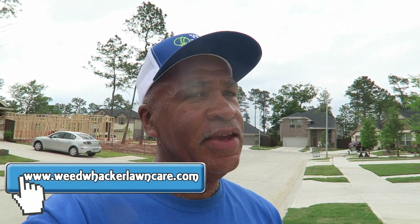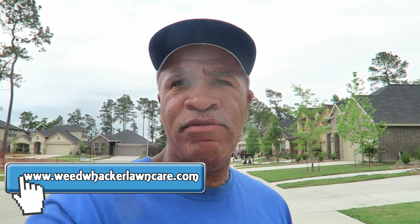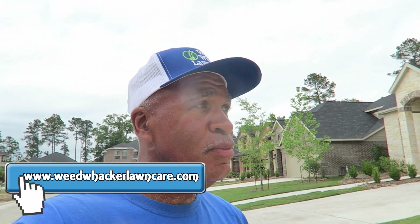Hello, this is Curtis with Wackalong here. I'm finna take care of another property. Let me give you a quick view of it. I've made a video of this once before, but I'm gonna add it into another video today.